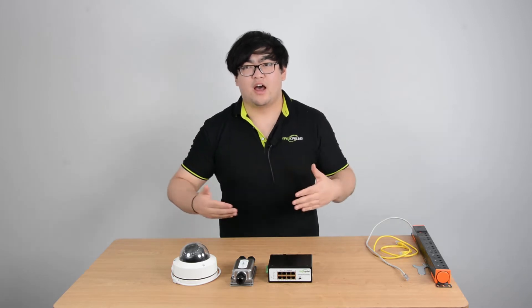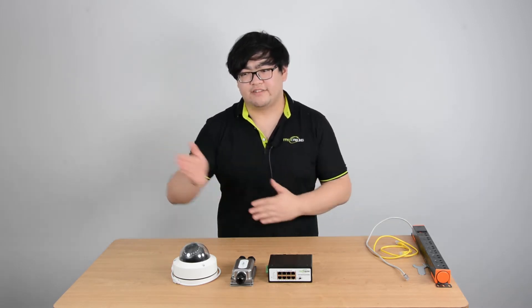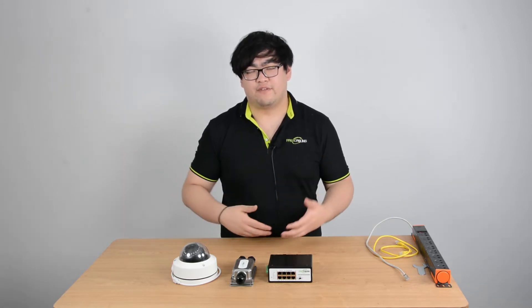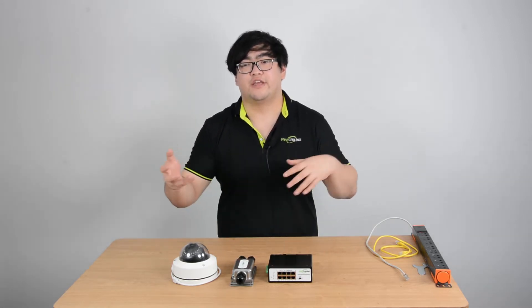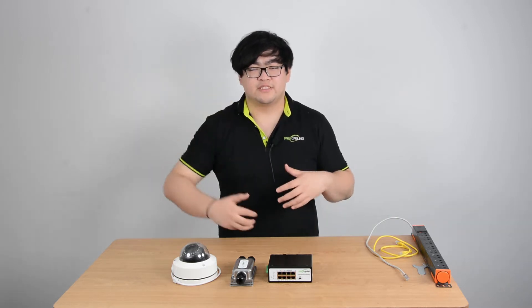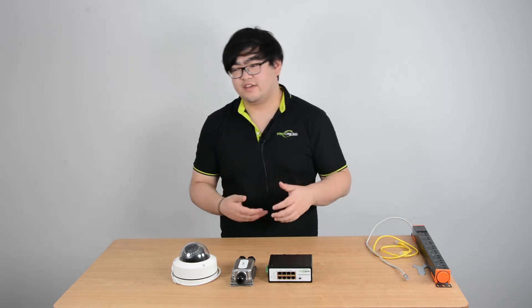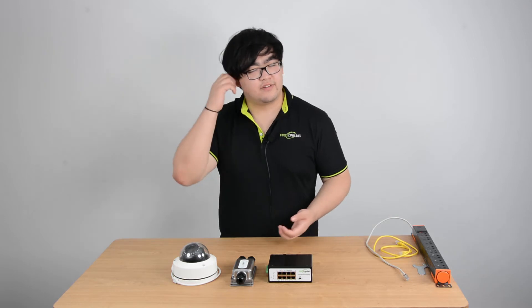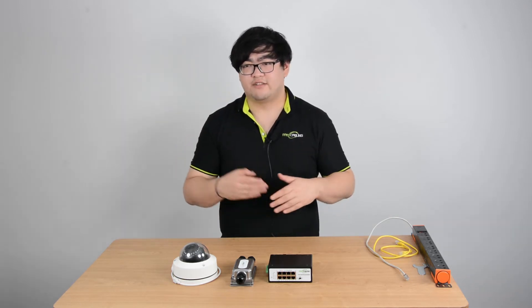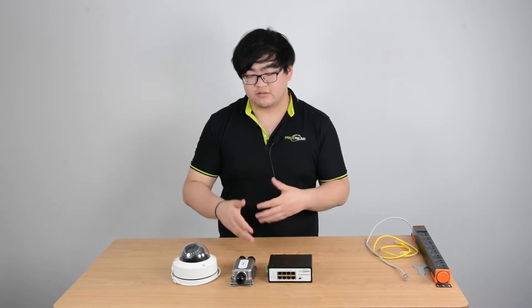We're going to have to think about the environment for our PoE extender. If we extend it outdoors, then maybe we're going to have to put the extender buried underground or hang it in a tree — the environment is going to be different. It might be wet, it might be dusty. So we're going to have to choose ones that have IP67 ratings. These extenders can prevent dust and water from going inside and compromising our machine.